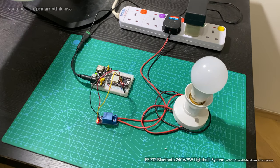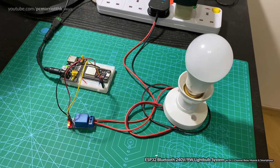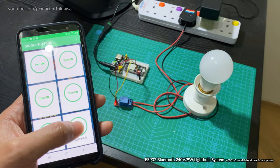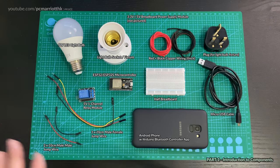Hey guys! This is a full-fledged tutorial to show you how we're going to make a lightbulb system where we can use a smartphone with Bluetooth to turn a light bulb on and off. Let's have a look at the Fritzing diagram — if you're on YouTube you can download the Fritzing file and the code. Without further ado, let's take a look at all the components we're going to use.